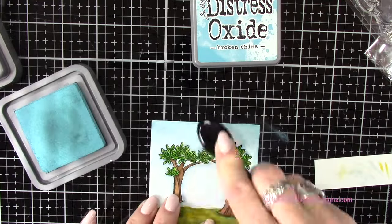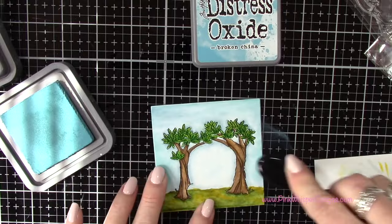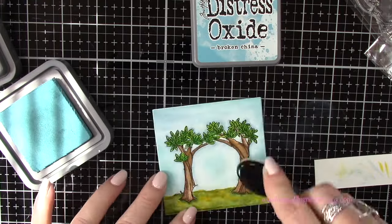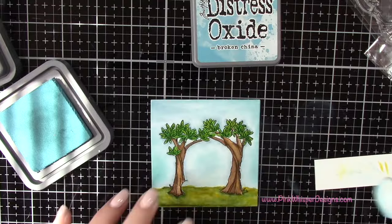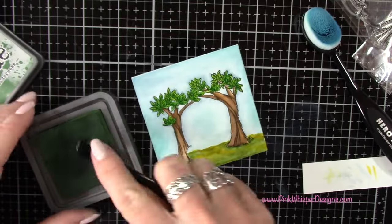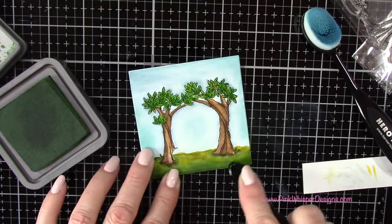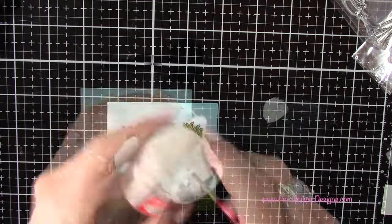I've got Broken China Distress Oxide ink and a medium-sized blending brush, and I'm just going to blend that in. That'll give the sky a little bit more depth, and I'll add a little bit in the center between those two trees — that just smooths everything out a bit better. Now I've got Rustic Wilderness and I'll do the same thing down along the bottom to add a few more shadows. The Distress Oxide just kind of smoothed everything out a little bit.